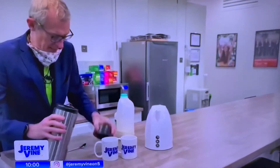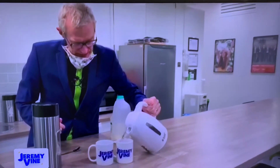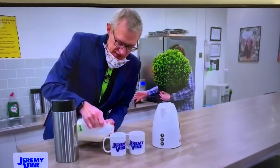And one goes in there, one goes in there. The difference is this: the boiling water goes first into that one, and the milk goes first into this one.